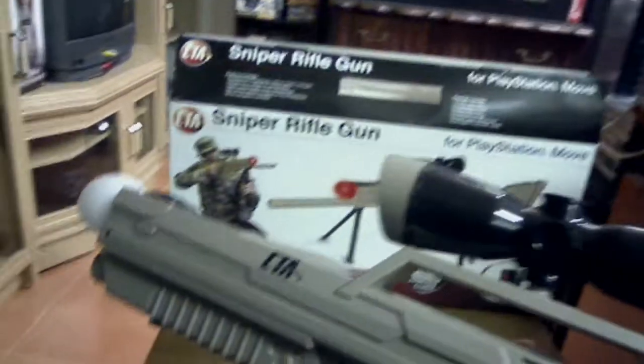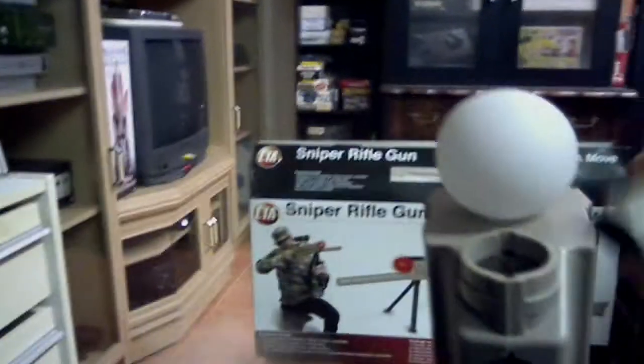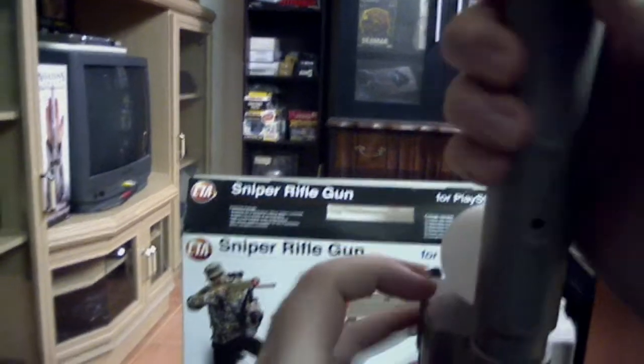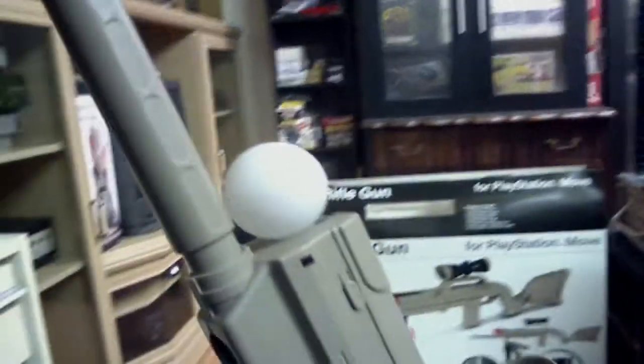So that feature is done — we've got a scope on there. Next we can add the muzzle, which will give it a longer barrel. You do it the same sort of way — all you're doing is sliding that in and then turning it to the side, which locks it into place. And now you've got an even longer gun. That is basically your sniper rifle assembled, without the bipod or the Move cradle.